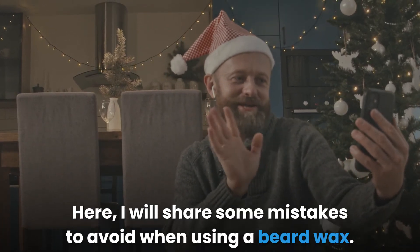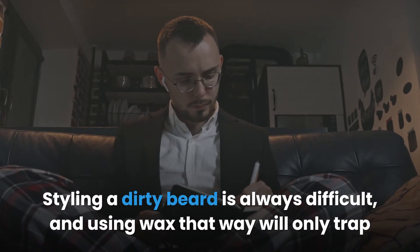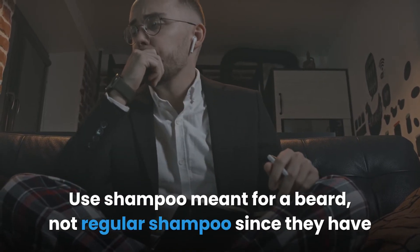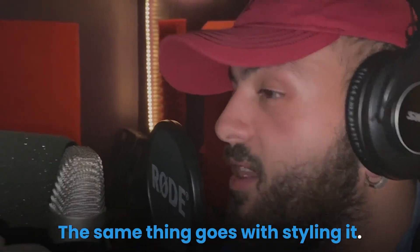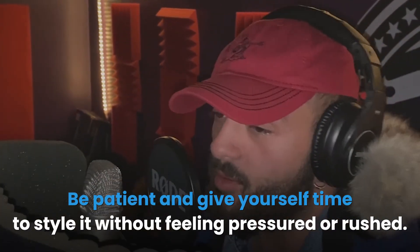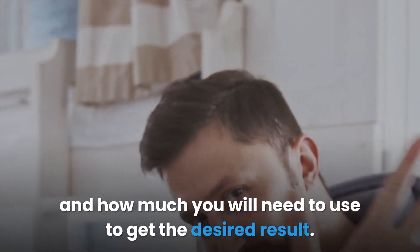Here are some beard wax mistakes to avoid. First, never apply beard wax to a dirty beard — styling a dirty beard is always difficult and will only trap dirt in your whiskers. Wash your beard first using a shampoo meant for beards, not regular shampoo, since they have different ingredients. Second, don't be impatient — growing and styling a full beard requires commitment, patience, and work, so give yourself time without feeling pressured. Third, familiarize yourself with your beard wax, as there are thousands out there with different consistencies, and you need to know how much to use to get the desired result.